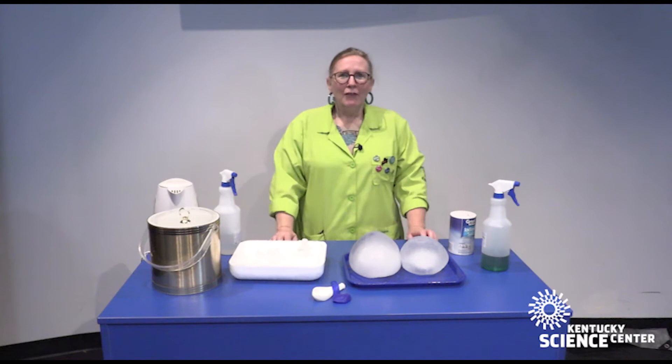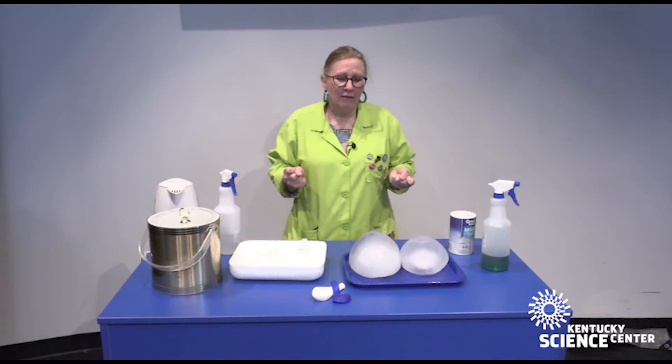Hey, good to see all of you. I am here today — this is Scientist Sherry and I have another Do Science moment from the Kentucky Science Center.